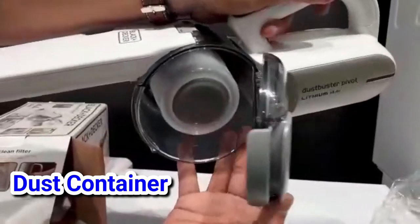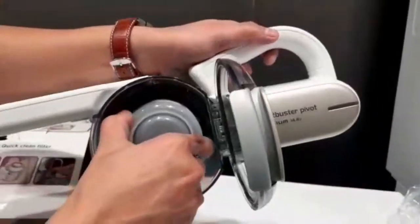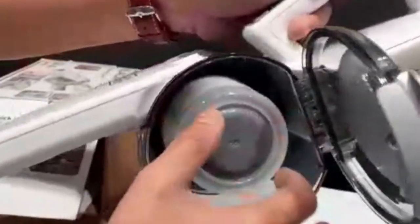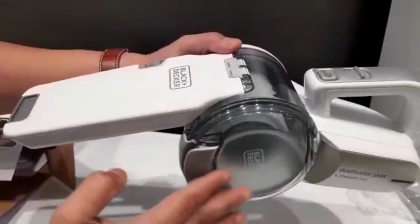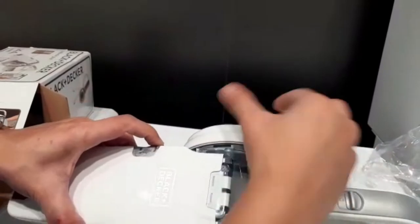This is the dust container — you just open it and throw the dust out. And also, the filter is removable, so it's also washable. Just open and throw the dust if the container is full.